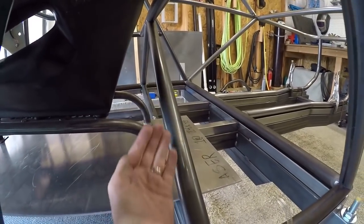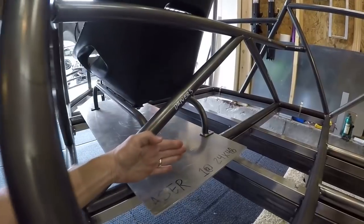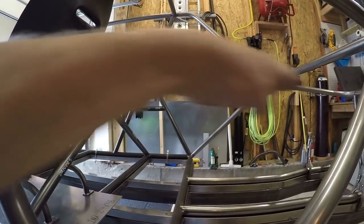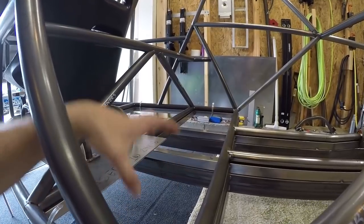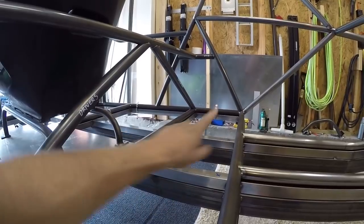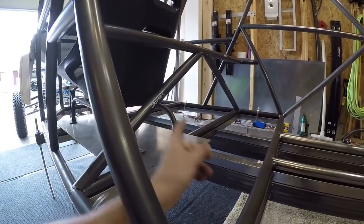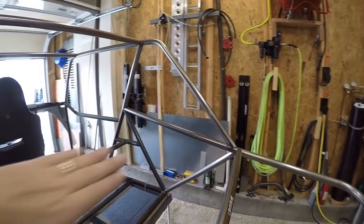One area that's working out pretty good is back here. I do have little triangulated bars going in here — this is going to be the fuel cell area. There's going to be some paneling here and across the top. The fuel cells will sit back here, probably two — one on either side — so that my shifter and electrical wiring can go right through the middle. The fuel cells will actually not be in the cabin with the driver and passenger, which I'm pretty stoked about.